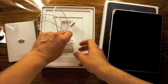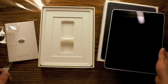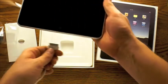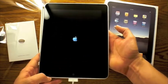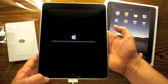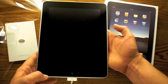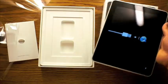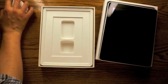We're going to go ahead and plug it in and see what happens when you first turn it on. So I plugged it into the AC outlet. Now let's see — looks like it's doing something. And it looks like we need to plug it into iTunes first for it to do anything.